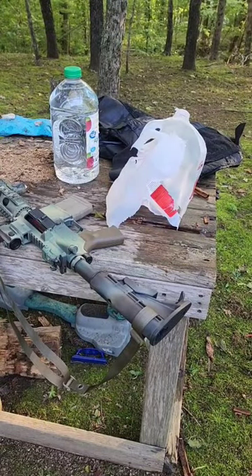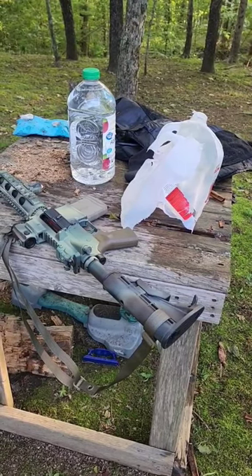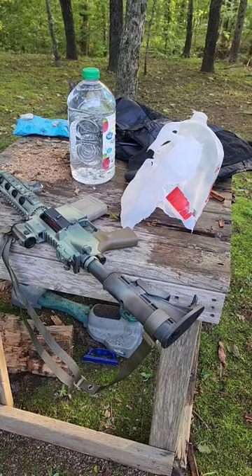The bullet deviated, missed my apple juice bottle there, so we're going to go ahead and send a round through it real quick. That was pretty devastating. I guess the splashing stuff shut my video off.